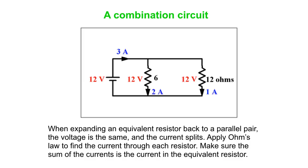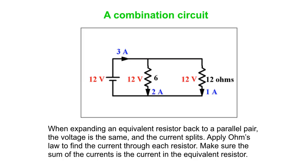The 12-ohm resistor didn't actually exist in the original circuit — it was a 9-ohm and 3-ohm in series. When expanding a series combination back out, the rule is that the current stays the same. So 1 amp flows through both the 9-ohm and 3-ohm resistors. Applying Ohm's Law: 9Ω × 1A = 9 volts, and 3Ω × 1A = 3 volts. Check: 9V + 3V = 12V across the 12-ohm. ✓